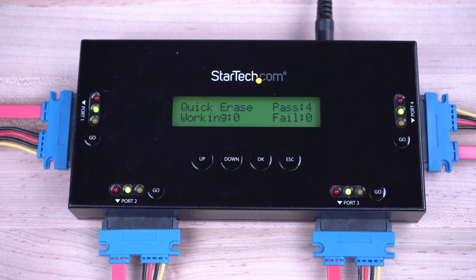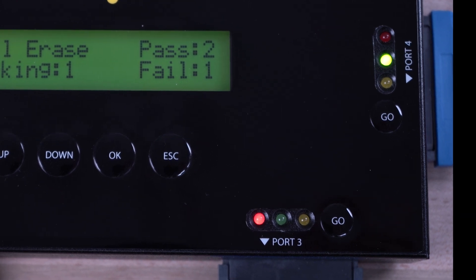When the erase is completed, the LCD display will show the results of the erase. If any errors occurred, the LCD will indicate any failed drives and a red LED will be present for that port.